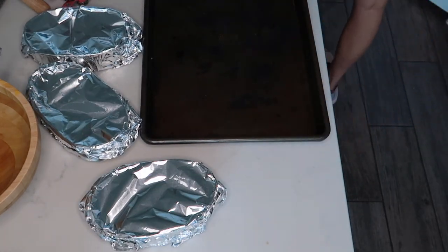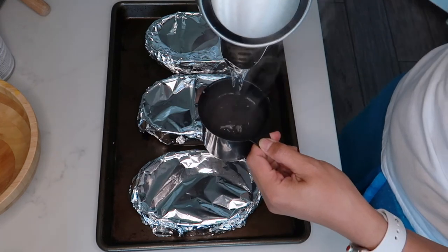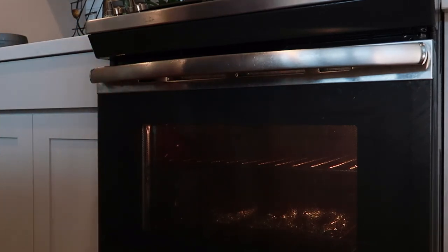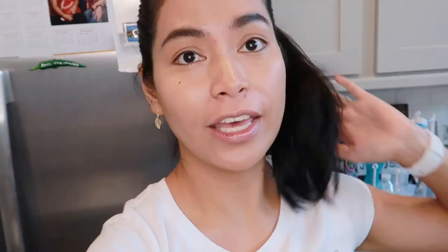I am going to use this one here. Eto na ang ating boiling water — dahan-dahan lang tayo baka mapaso. Pour. That's only 350 Fahrenheit and ang sabi ay 50 minutes to cook. We are going to wait for 50 minutes, and then we'll see kung na-achieve natin ang leche flan ng Panlasang Pinoy.